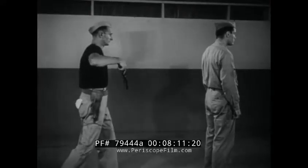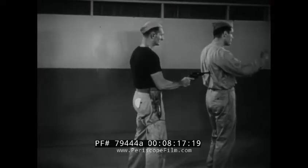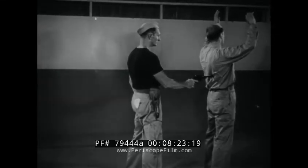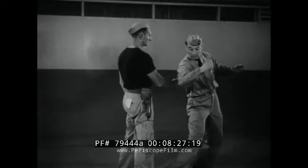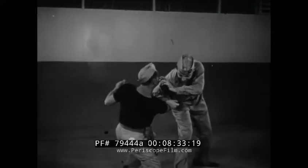In slow motion: turn, give impression of surrender, turn and deflect gun, lock arm, twist weapon from grasp.